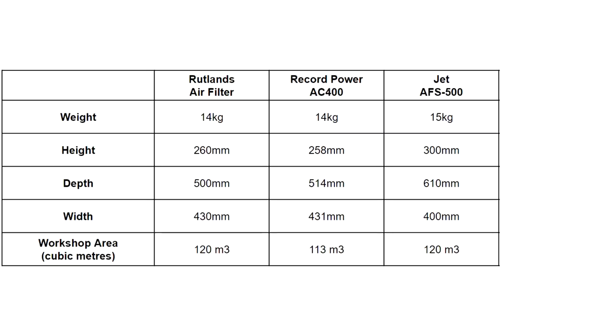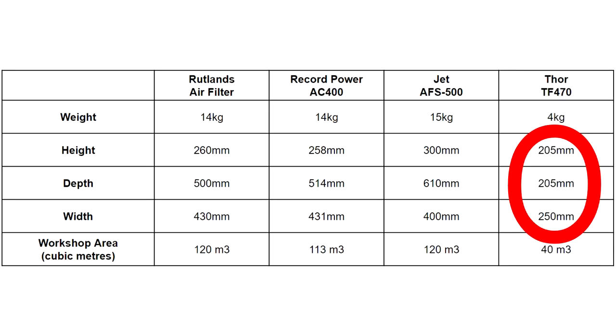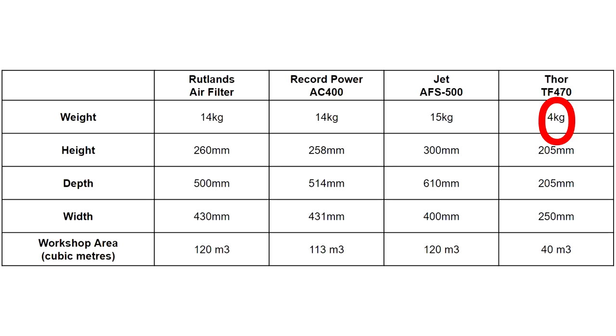Here's a quick size comparison for some of the most common units available to buy, like the ones from Rutlands, Record Power, and Jet. You'll see that all of those are a similar size, similar weight, and are designed to clear the air in similar sized spaces. The Thor however is much smaller, much lighter in weight, and it's designed to clear 40 cubic meters. My workshop works out to be about 26 cubic meters, so based on those figures it's pretty much ideal for my needs.